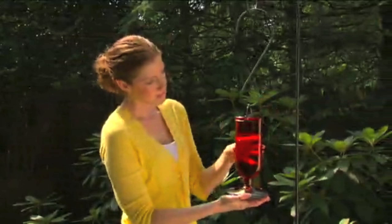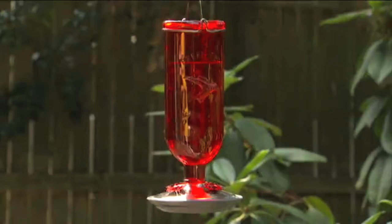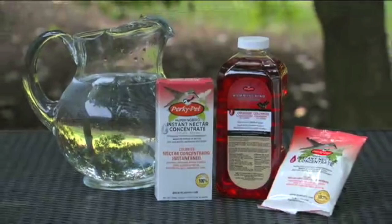It's important to change your nectar every few days. When left in the hot sun for extended periods of time, the nectar may ferment, becoming unhealthy and unattractive to birds.